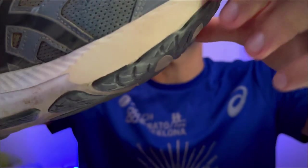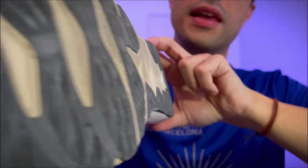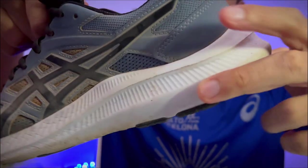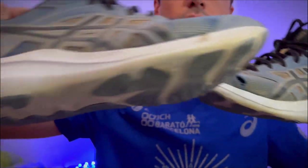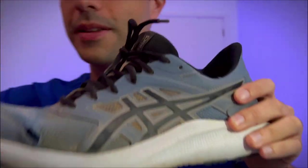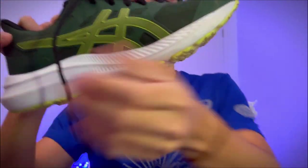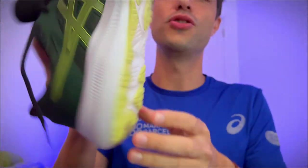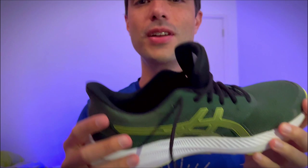Three months have passed with me running almost every day — more than 500 kilometers with these shoes. That's when I decided it was time to get new shoes. And here's the surprise I wanted to tell you guys: I got the same shoes, but this time in green — the Asics Jolt 4. Today I went running with them, and that's when I fully decided I had to make a video to tell you about my experience, because it was so great.